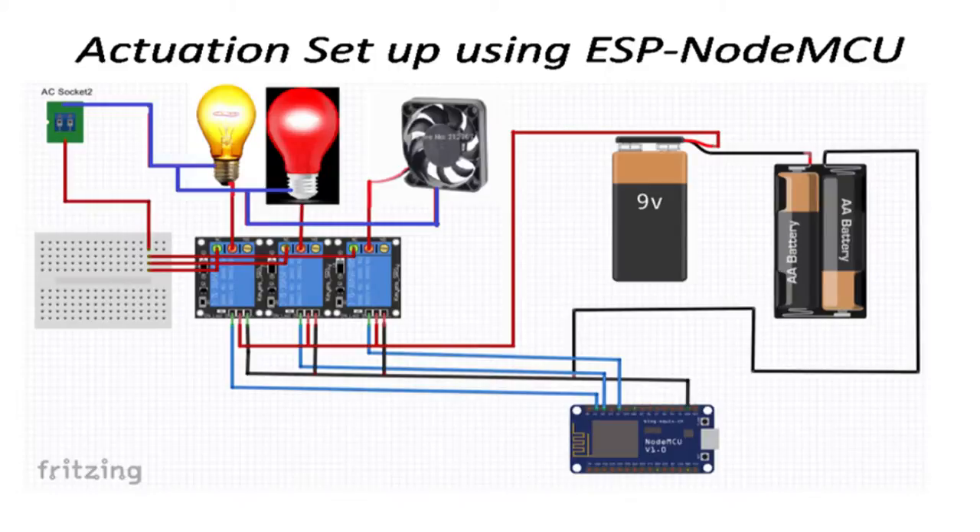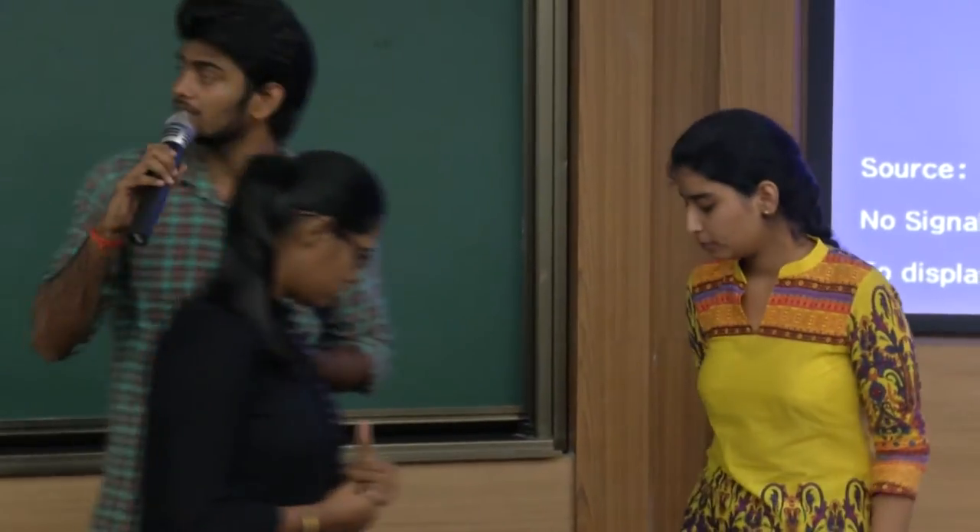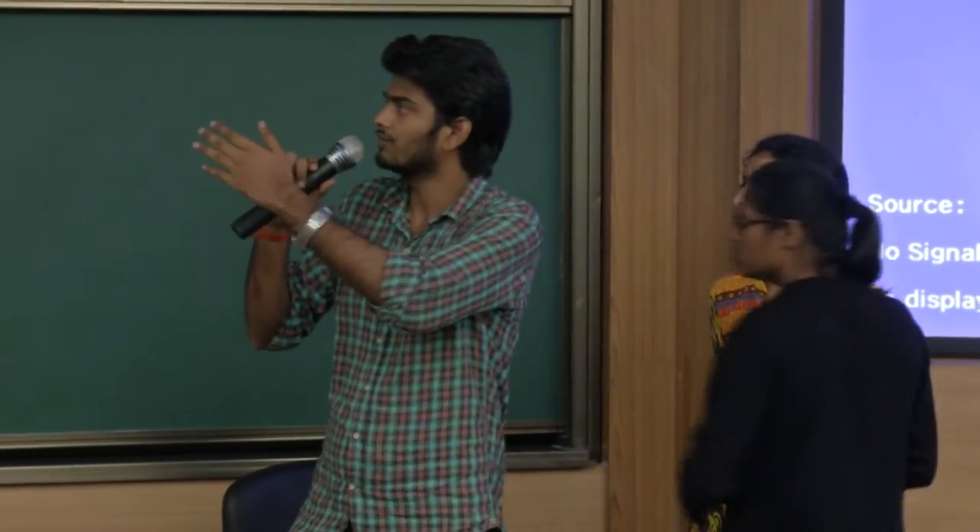This is the actuation setup that we will be demonstrating in a few minutes — actuation using our dashboard. Hi, I am Avisek Kumar. This is the flow of data from when it is sent to the Raspberry Pi, then flows to the database, then to the Node.js server. We fetch it through the Node.js server, and then it goes to the dashboard, where we visualize the data and actuate the devices.